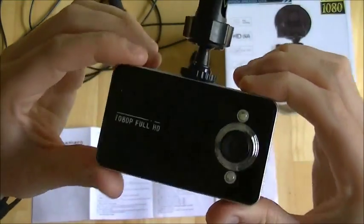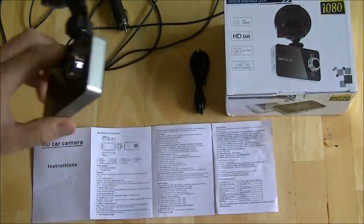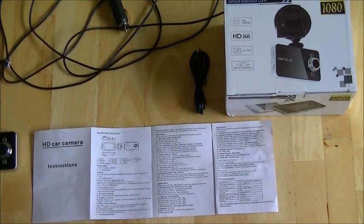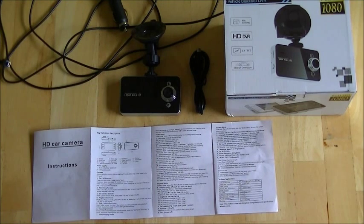I only paid $13 for this product and that included shipping from China. It says it's 1080 full HD, but my experience has been that you should just switch it into the 720 mode and use it on that, because the lens does not seem to give the full 1080 resolution. I can't see any difference on the video between 1080 and 720.